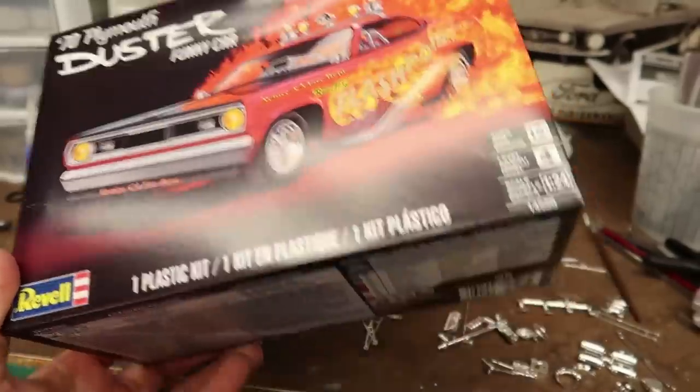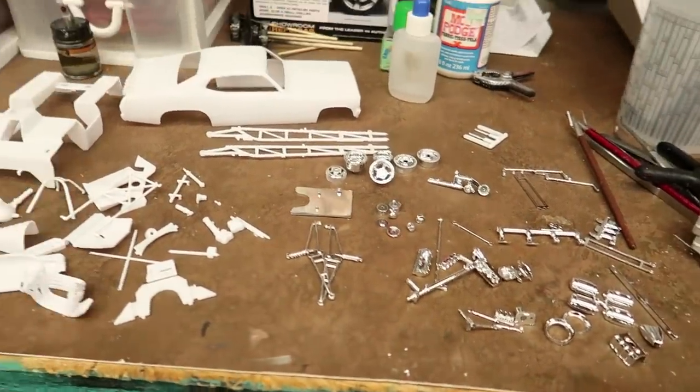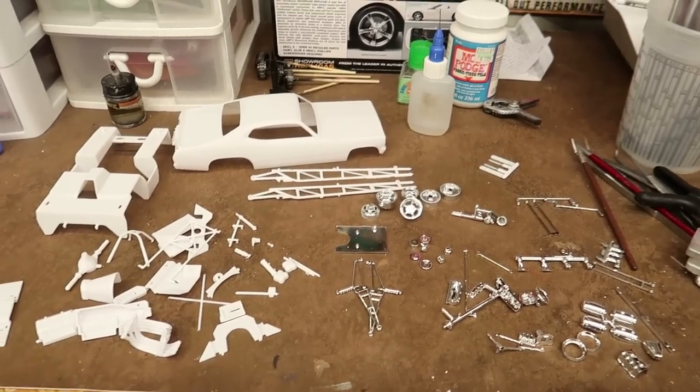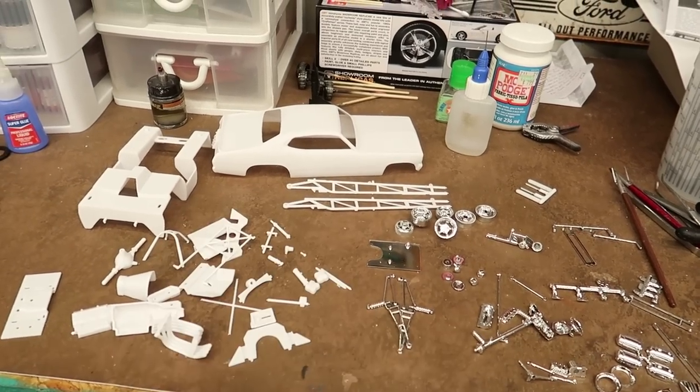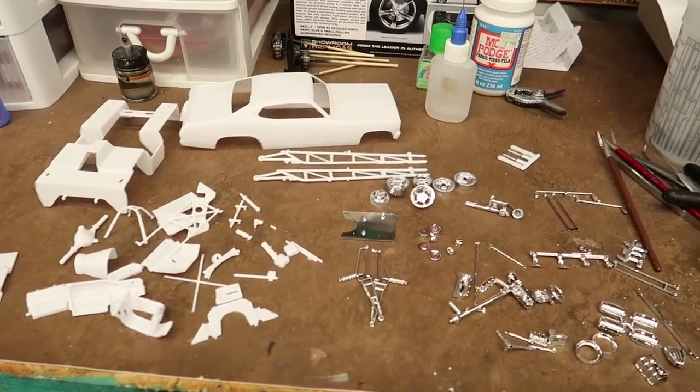So what I've done is opened it up, and as always I like to remove all of my parts off of the trees. Here's everything except for the glass and the tires. All the white parts I've already cleaned up. There's not much cleanup on it, just a little bit.